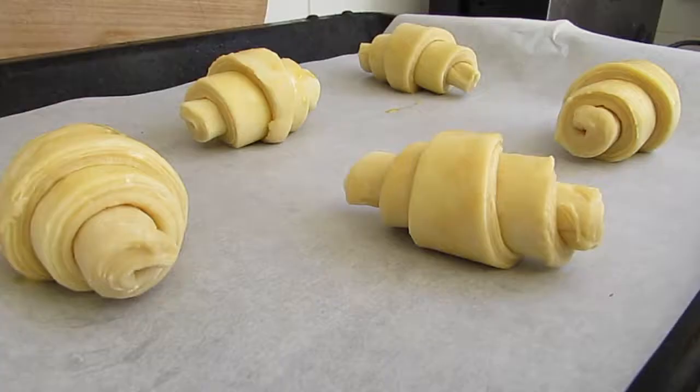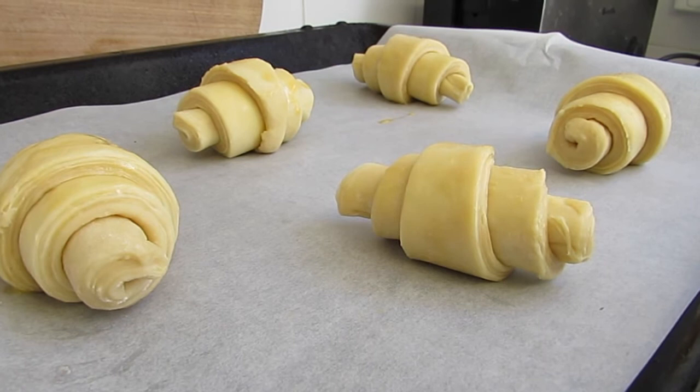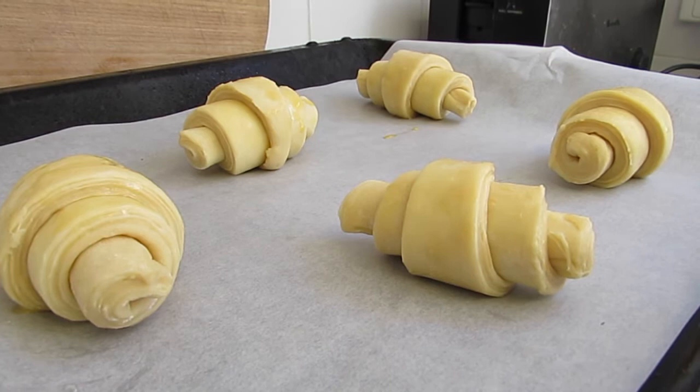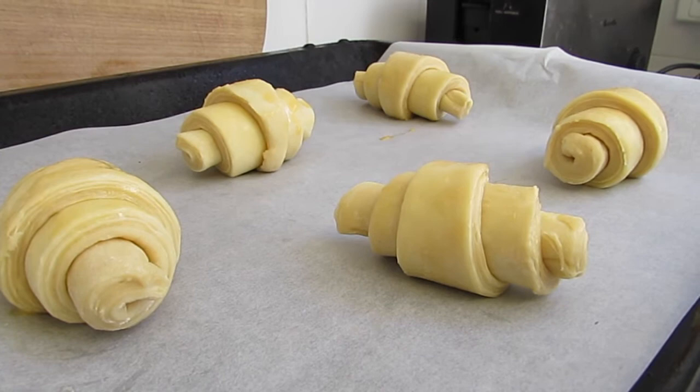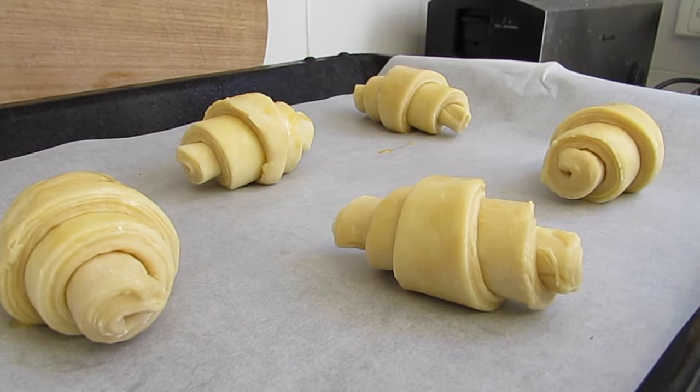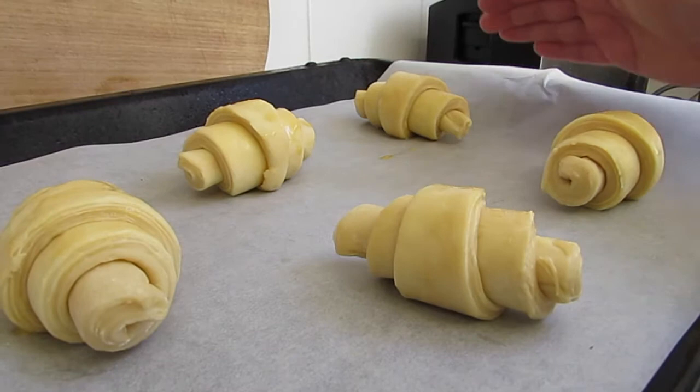Now we're going to leave them to prove for two hours — hopefully they'll double in size. You want them somewhere without too much of a draft, because that might cause a skin to form on them. You also want to make sure it's not too warm — if it's over 30 degrees or high 20s, the butter might start to leak out. You want a place around 20 degrees Celsius. If you have another rack or baking tray that fits nicely, you can put it over the top, but make sure to give them room to grow.